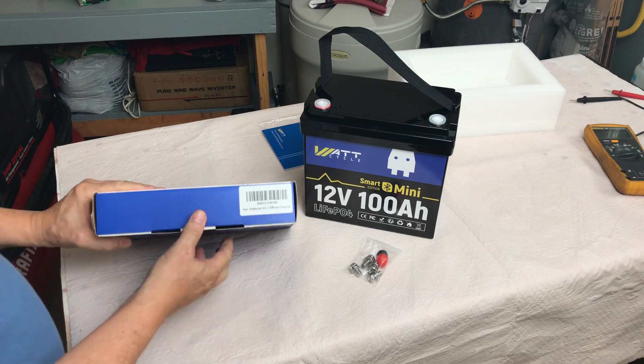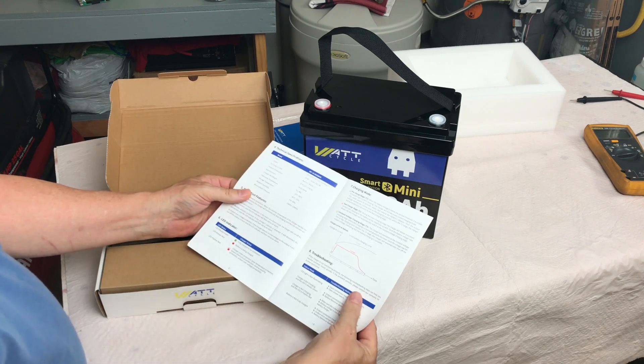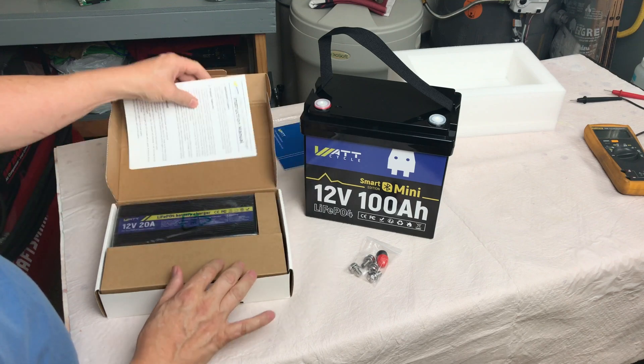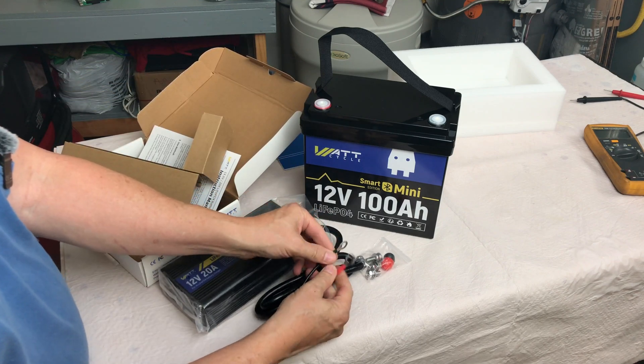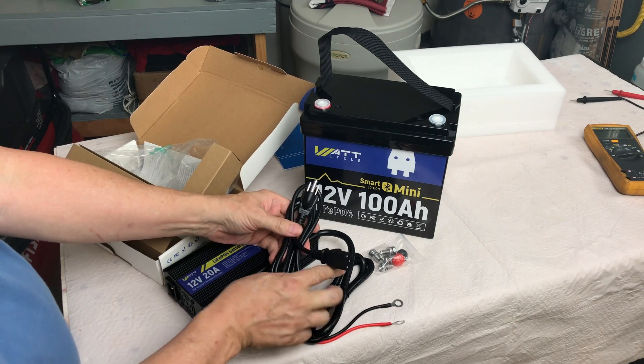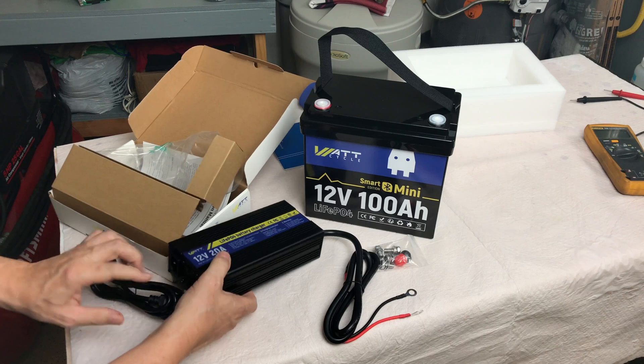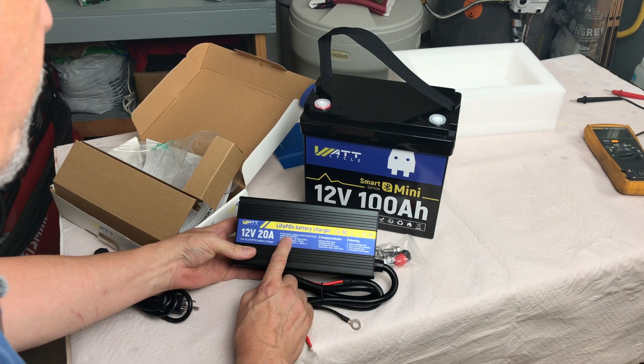Let's have a look at this charger, because we're going to use this to charge the battery. There's an instruction manual — looks like four pages. The charger has ring connectors for the battery side, and then a plug for the AC outlet that plugs into the side here. Model WT, 14.6 volt, 20 amp.